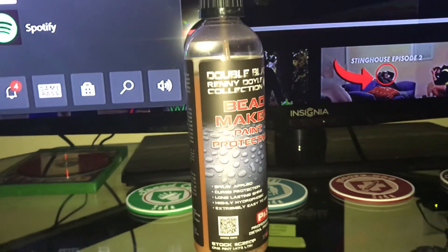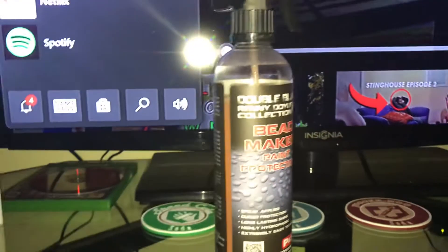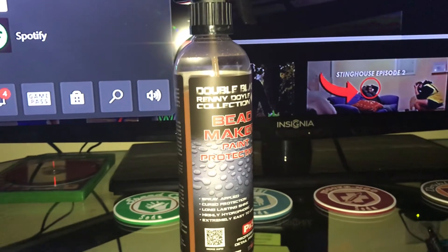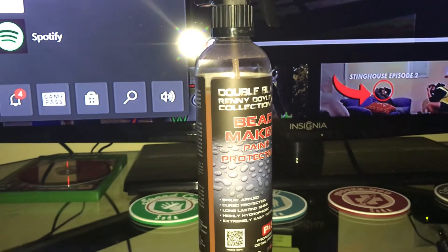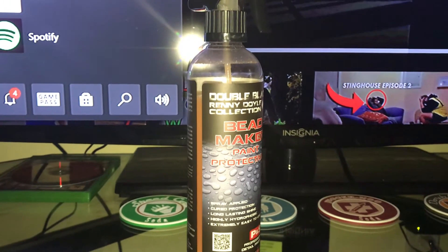This does have a cure time after application. You want to wait about two hours before you can let the car get wet, and about eight hours for complete performance. After eight hours it's supposed to get even more slick and glossy.